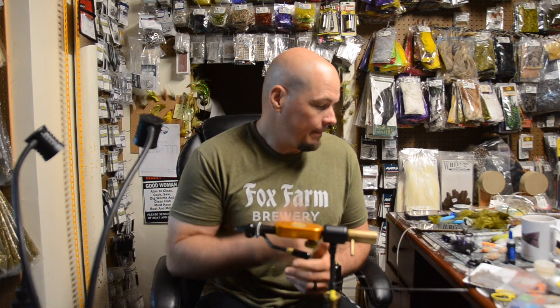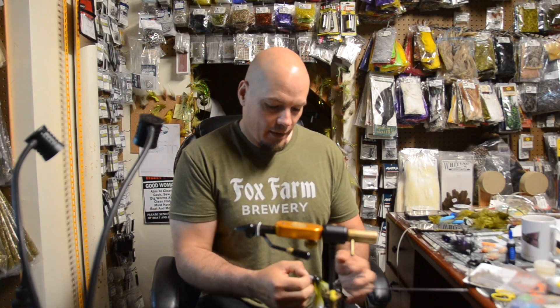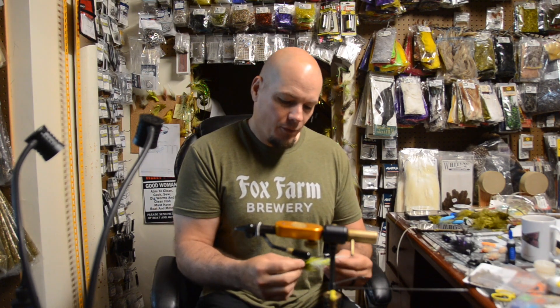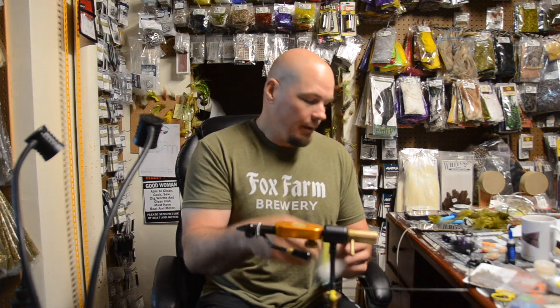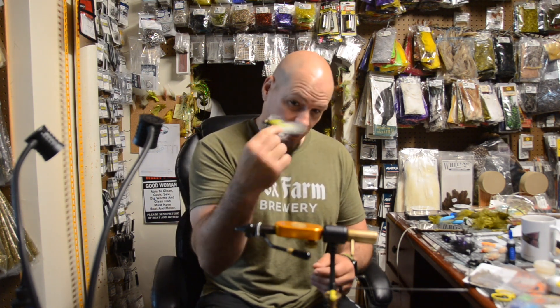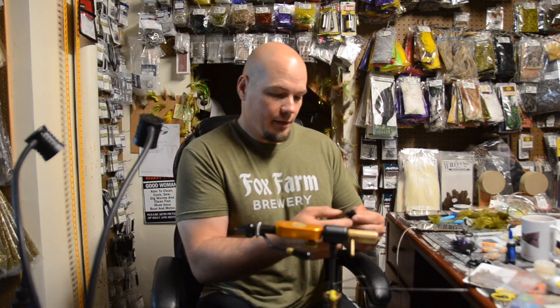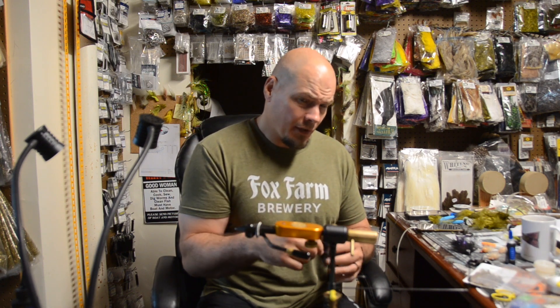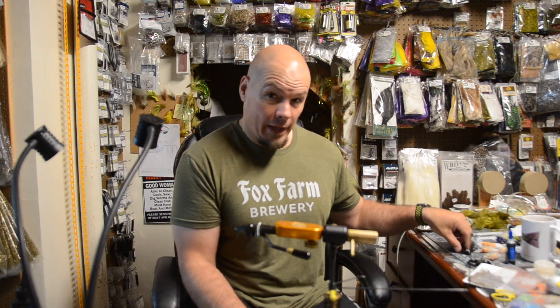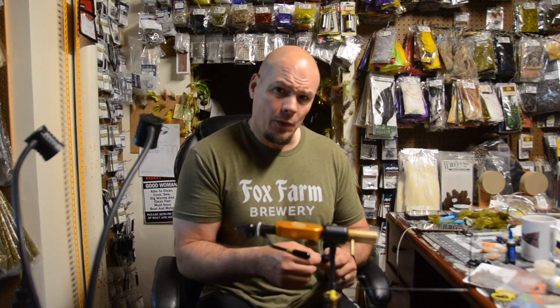This is the Gen 2 Mast Avenger with no buck tail in it — this one's been fished, it's all beat up. You're all familiar with the articulated Mast Avenger and then there's the mini Mast Avenger. This is all stuff for my Vimeo page. I'm going to update the YouTube channel with all these patterns at some point; I've got so many flies to throw out there it's going to take a while.